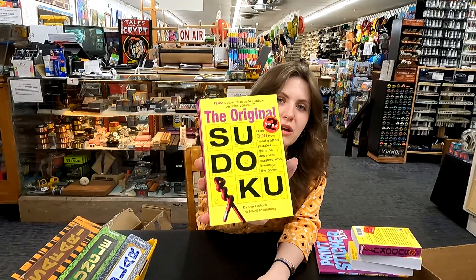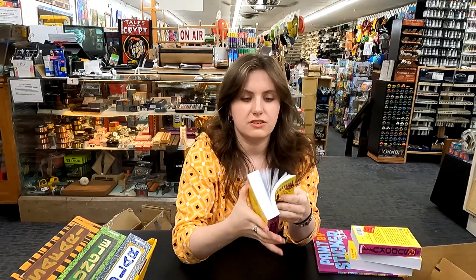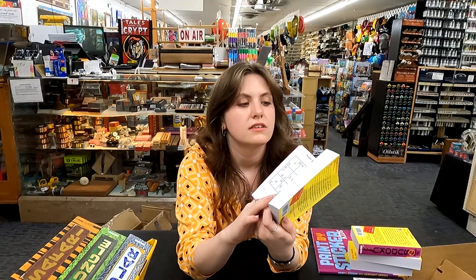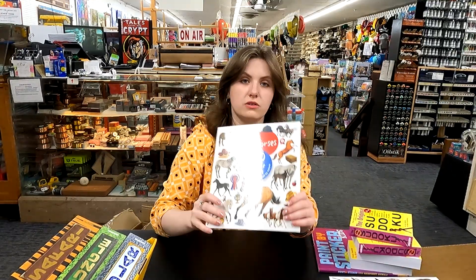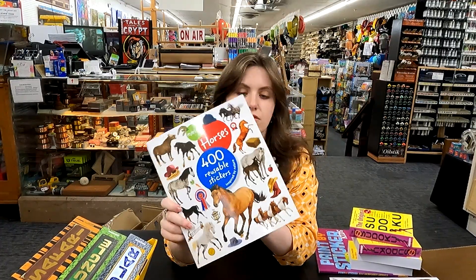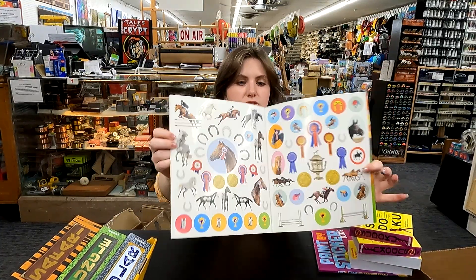Sudoku books — I might have to get my grandma one of these. These are always nice, and it has the different levels. So if you don't even know how to do Sudoku, you can learn with this book. We are a horse town, so of course we have the horse sticker books. It's got lots of options to pick and choose from.